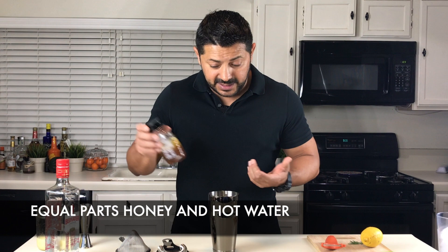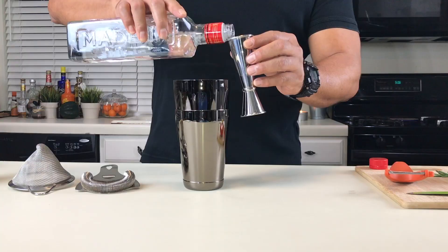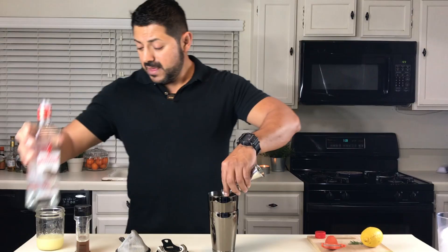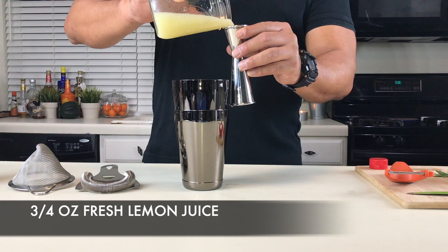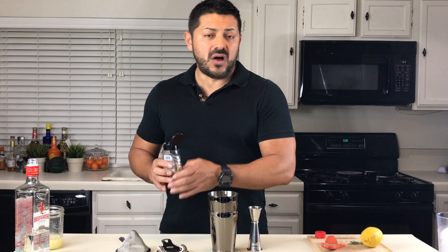What we're going to be using is two ounces of a dry gin — in this case I'm using Beefeater, but obviously you can use whatever you like. Fresh lemon juice, we're going to go for three quarters of an ounce. And we're going to go for half an ounce of your honey syrup.